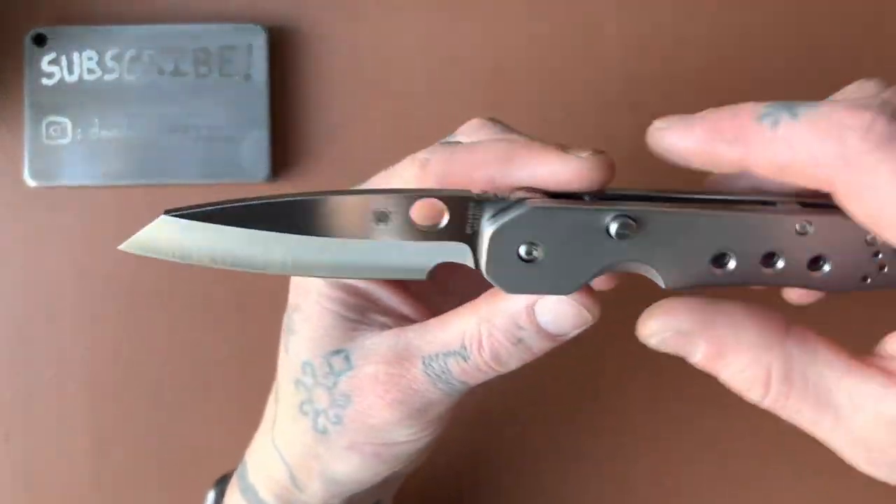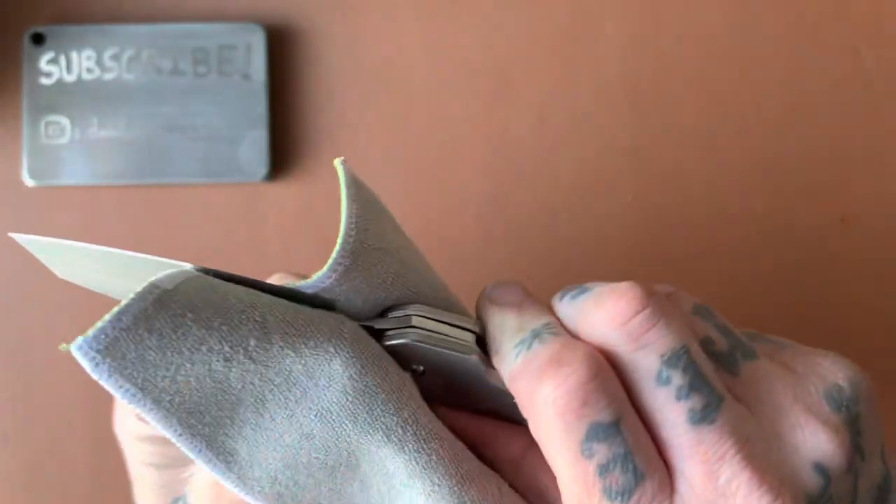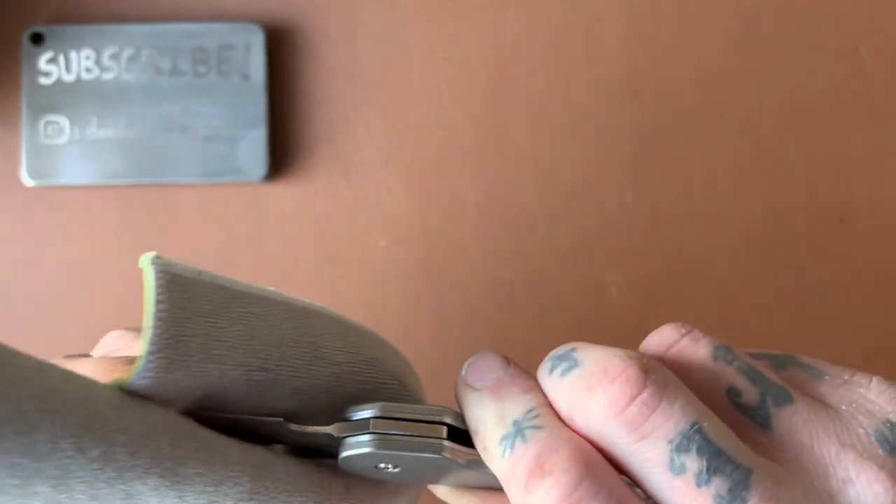Despite the complexity, this is a very innovative knife. You can tell Mr. Smock paid a lot of attention to tiny details — internal stop pins, different tracks, the second detent, all kinds of things going on inside. That adds to the mystery and awesomeness and uniqueness of the knife. That said, I hope I never have to take it apart again — it was really stressful.